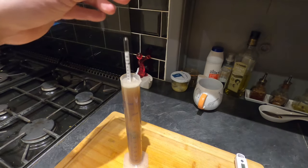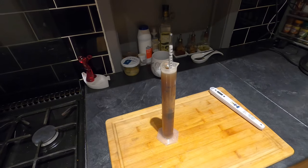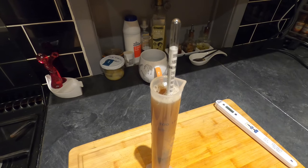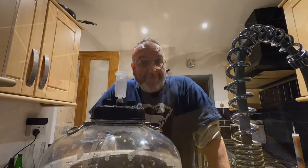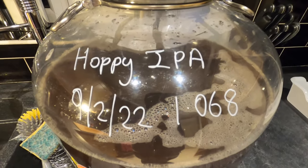Last but not least — a good rinse. Nothing worse than getting stickiness everywhere. I need to take the gravity once it's cooled down — that should be in about five minutes, then we'll get this labelled up. I've now got this at the right temperature to take the original gravity. In goes the hydrometer — I'm starting on an original gravity of 1.068, so it's definitely going to be strong. Fingers crossed it'll also be hoppy.